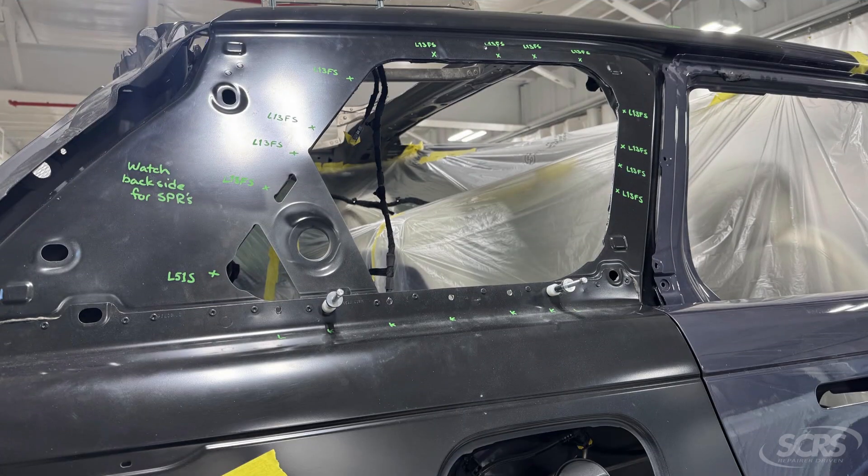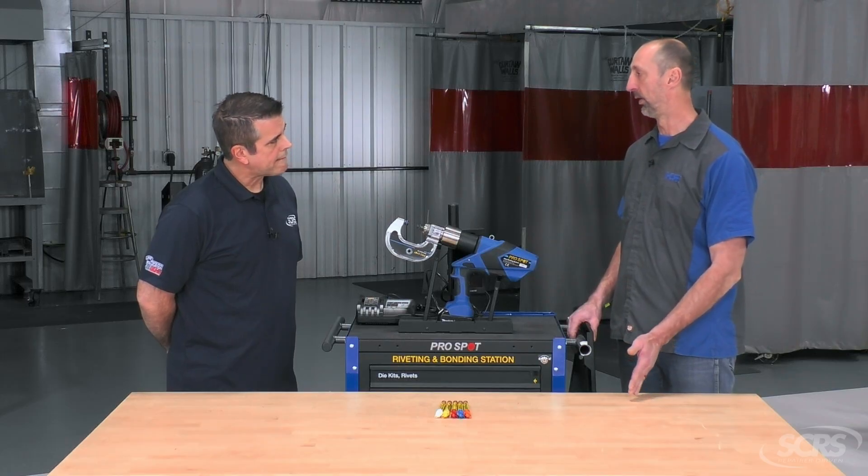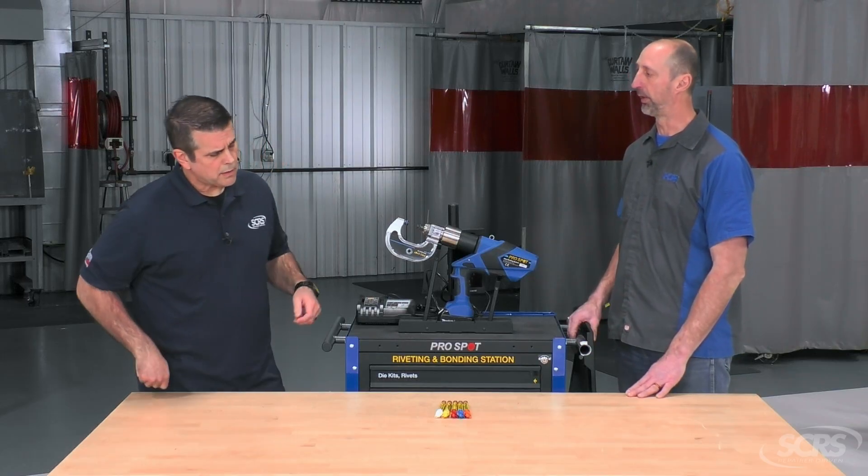You want to make sure you have a mapping sequence set out so you know which position each rivet has to go. You could write it on there, you could color code it, but you need to have your technicians aware of where those rivets go and in what place.